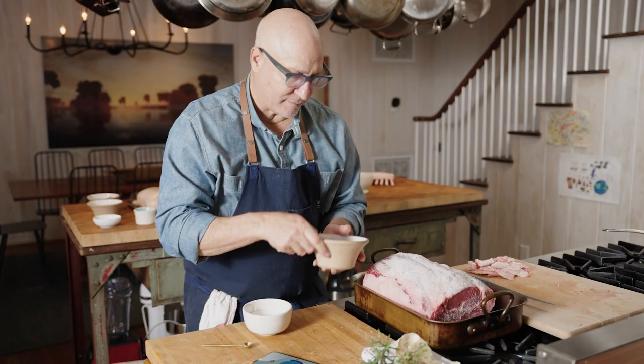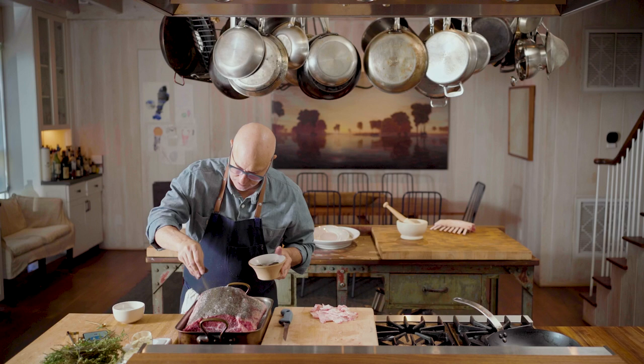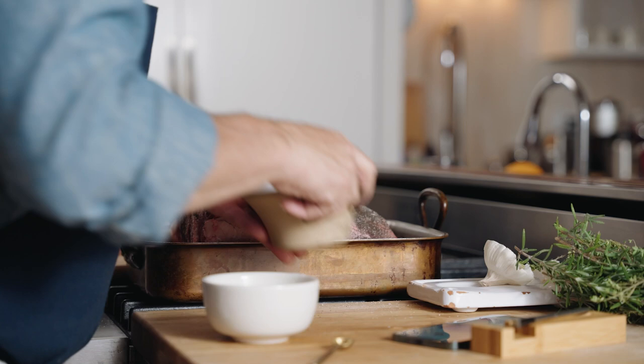I have another spice mixture — this is some smoked paprika, some chilies, a little maple sugar, brown sugar, smoked paprika, and some activated charcoal. And that's it.